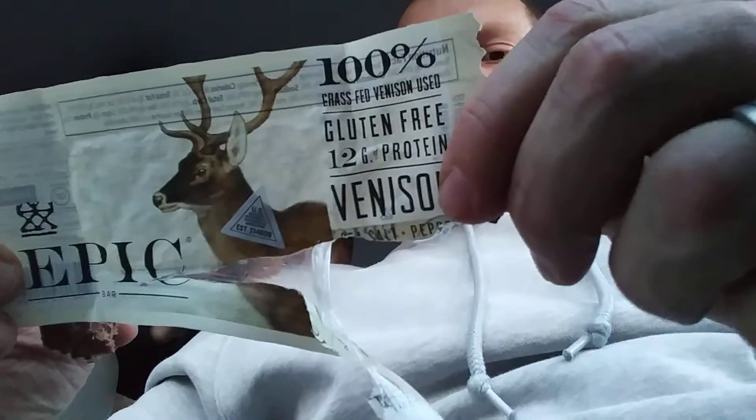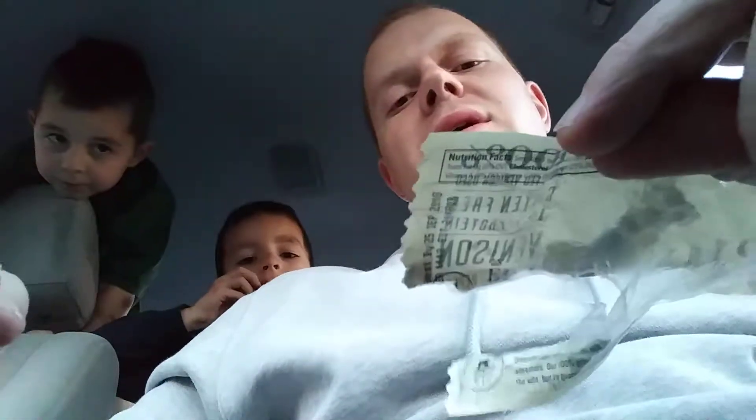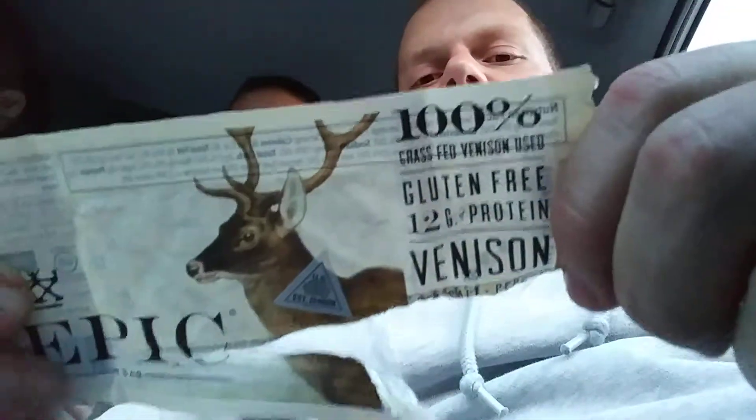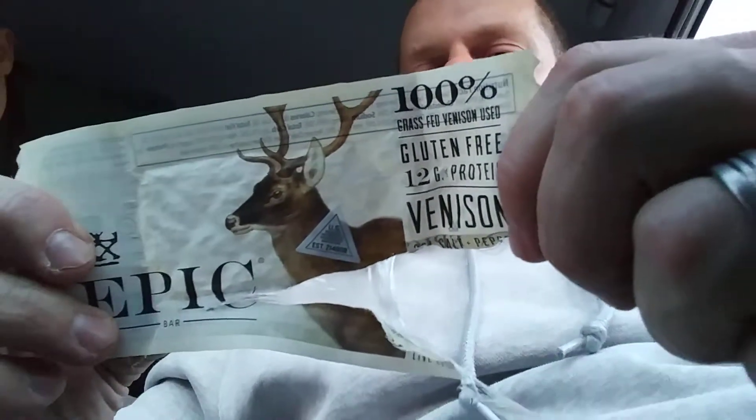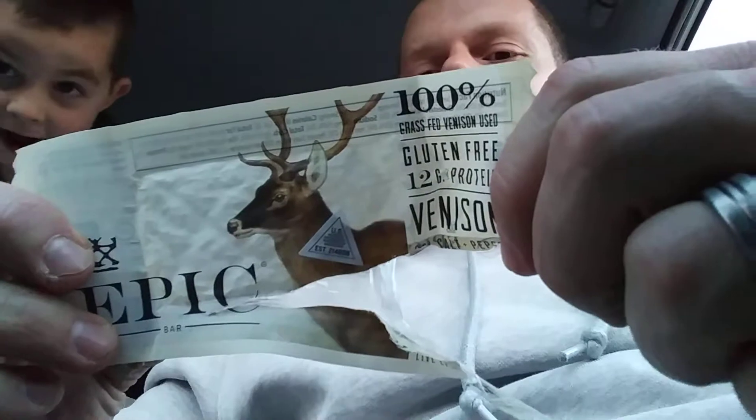Caloric load — one bar is only 80 calories. So that's a pretty decent-sized bar at only 80 calories. On the caloric load side we'll give it an 8 out of 10 as well. Nutritional value — in those 80 calories you get 12 grams of protein, 25% calcium, and 10% iron. So pretty good on the nutritional value side — I'll say 8 and a half.